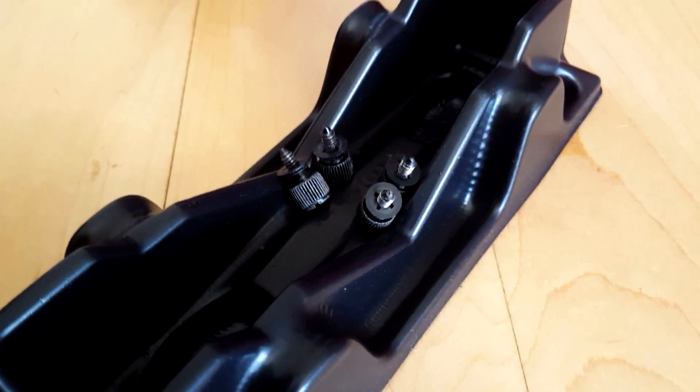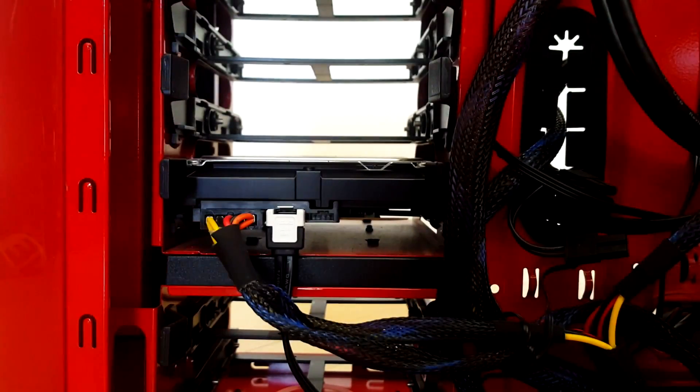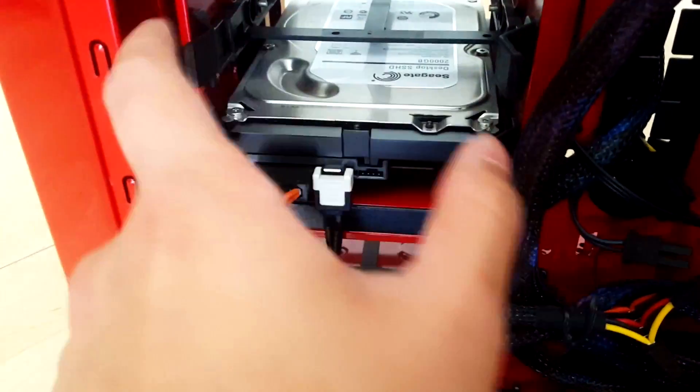Quick tip: make sure that you don't lose your thumb screws. Now we have access to the hard drive from the other side, and this is where I'm going to be putting my second hard drive.